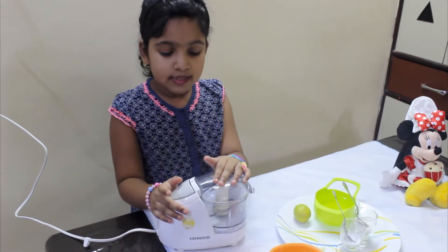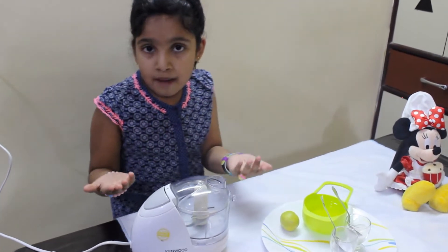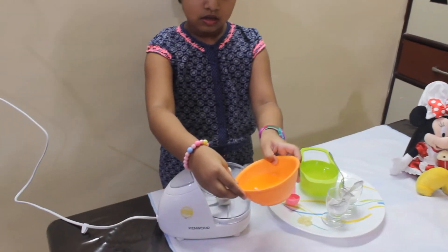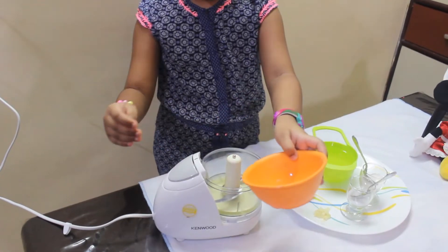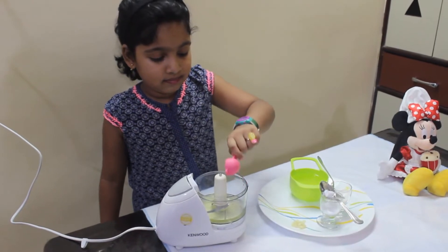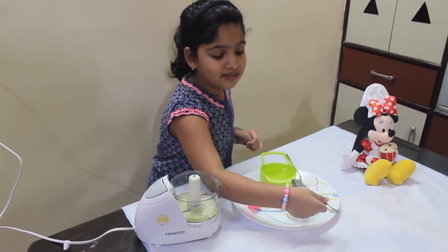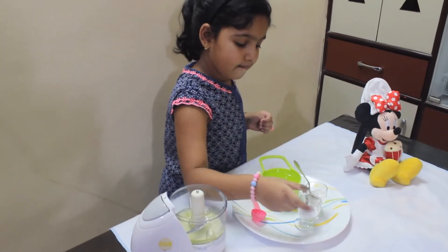Here I'm going to use a chopper to make the mayonnaise, but if you don't have a chopper, you can use the big jar of a mixer grinder. First we're going to add the egg whites, then the lemon juice, then the garlic, now we're going to add the salt, and sugar.